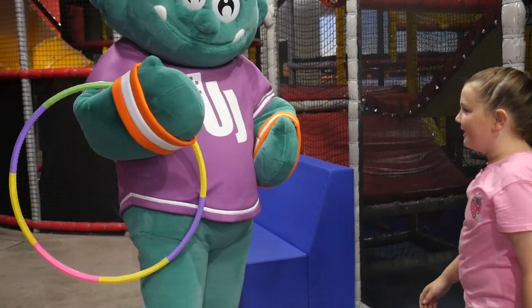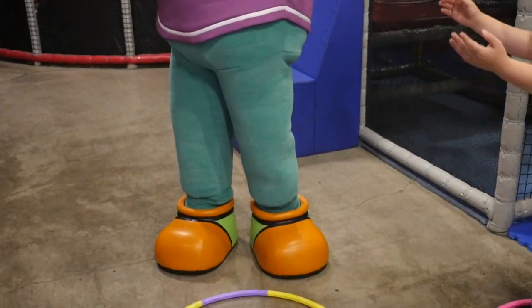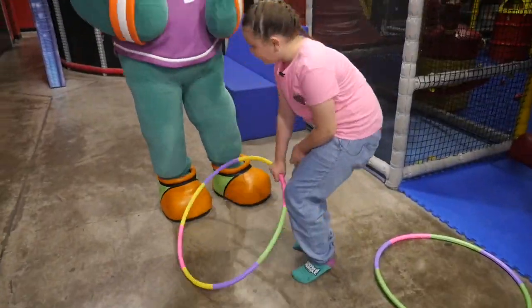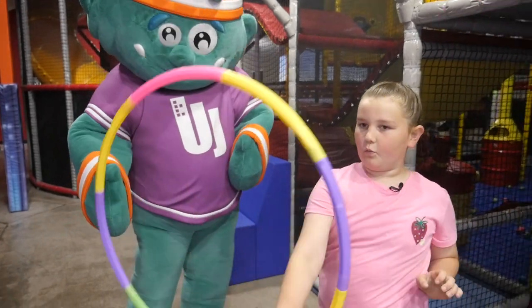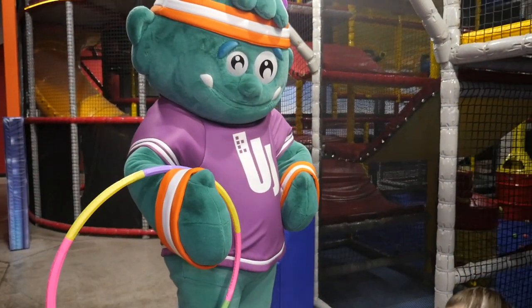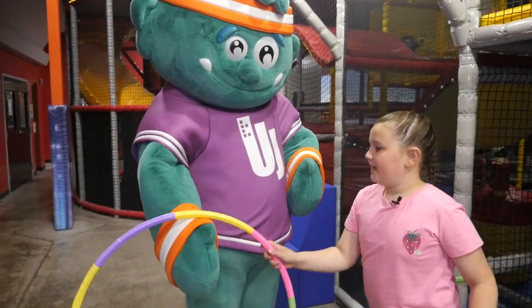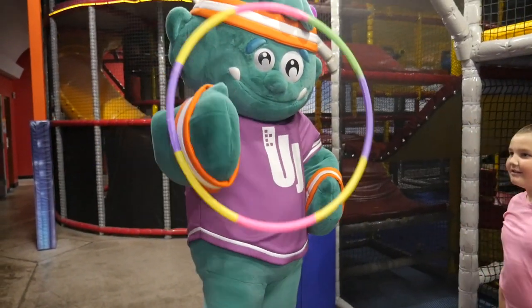Now you try. Uppy. Hi. Maybe you could try using your hand. You just put your hand through and wiggle. You try. Maybe if I get you a head start. There you go, Uppy.